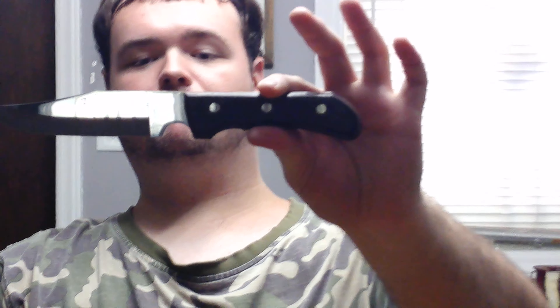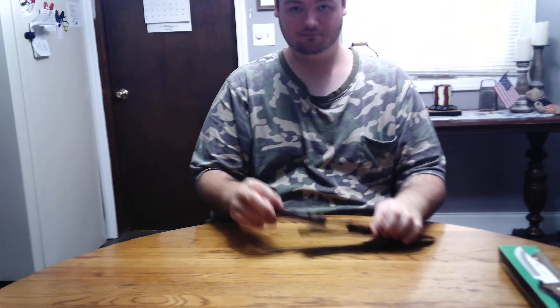This is an awesome knife in my opinion. I told you guys I'm more of a fan of the bigger bowie knife, but this one is perfect right here. Now, I don't know if you would use this as a self-defense weapon, but I would.